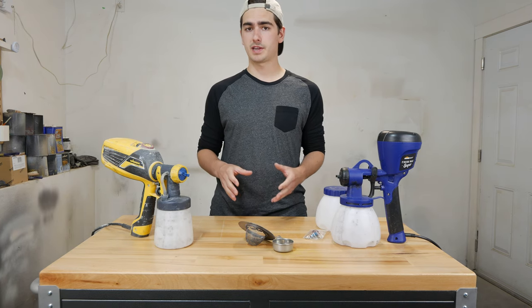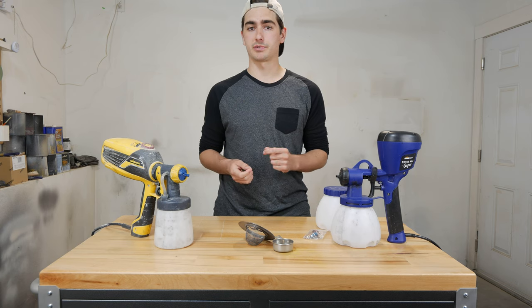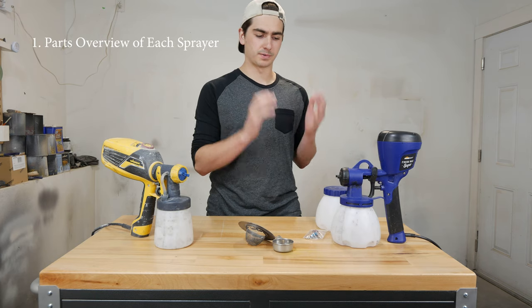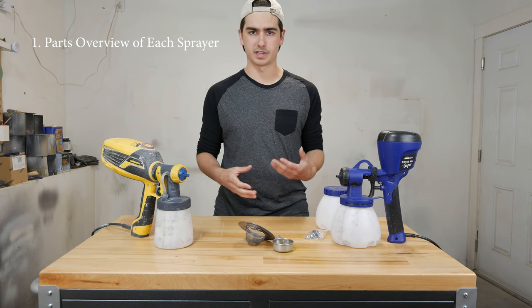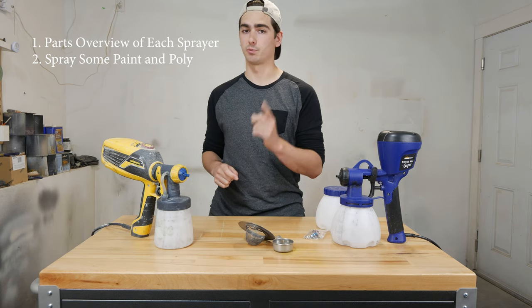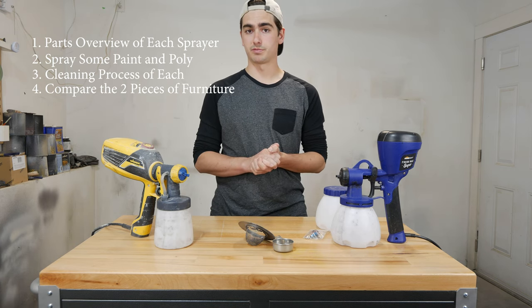I've owned both these guns for quite some time now, so I'm familiar with how they work and what I like and don't like about them. Basically what I want to do is explain how this video is going to be formatted. I'm going to explain the parts of these guns, take them apart, put them together, show you how that works, and then we're going to be spraying some furniture. There are two nightstands back here — I'm going to paint one with the HomeRight and the other with the Wagner and compare the process.